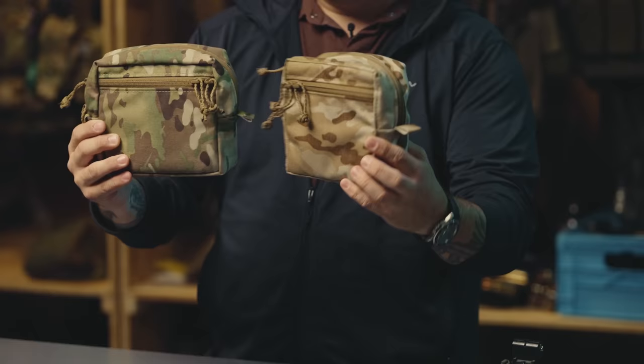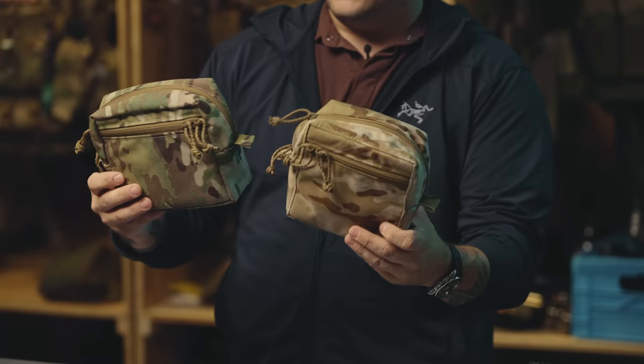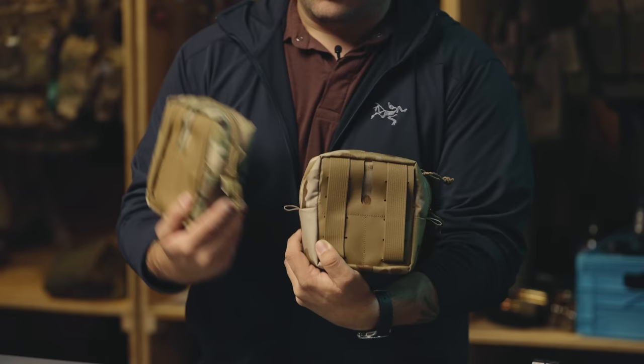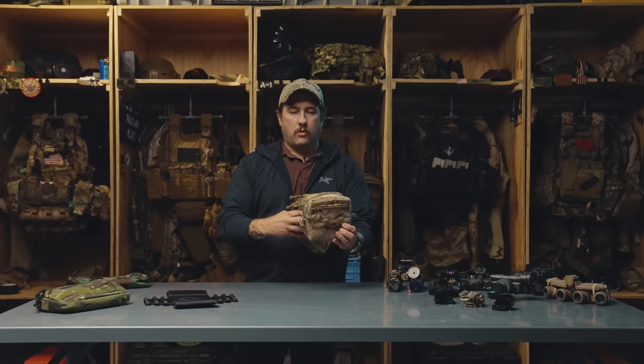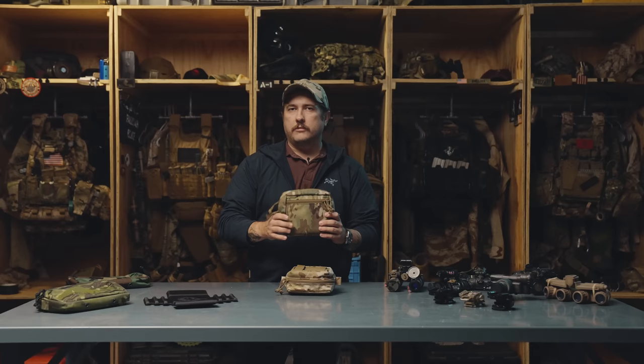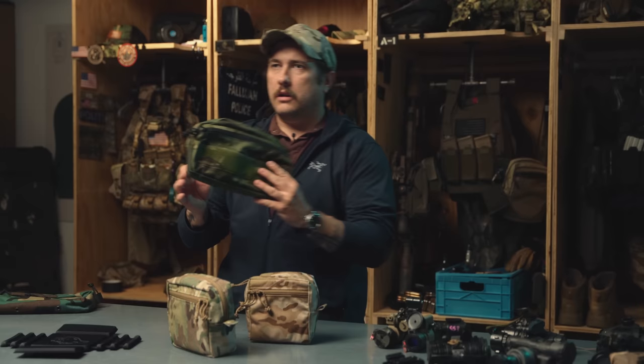Our two main pouches for carrying night vision are the Small GP and the Medium GP. They're essentially the same in shape and function, but the small takes up three columns of MOLLE and the medium takes up four. If you're going to wear this on a cummerbund or a Thing Two, you're going to want the GP Small because it only takes up three columns. On a plate carrier cummerbund you could do either, but I prefer to use the Medium GP.